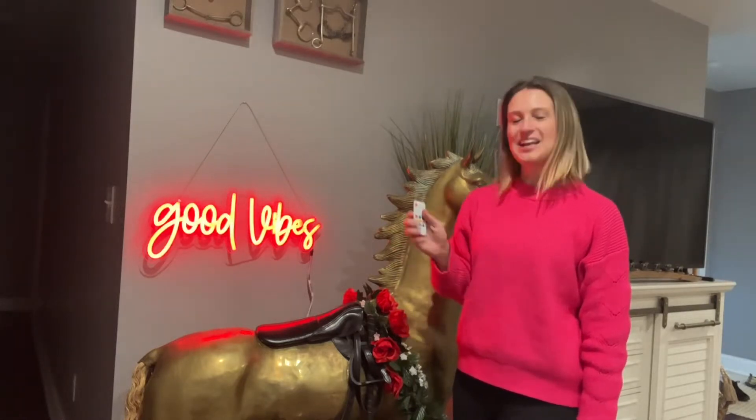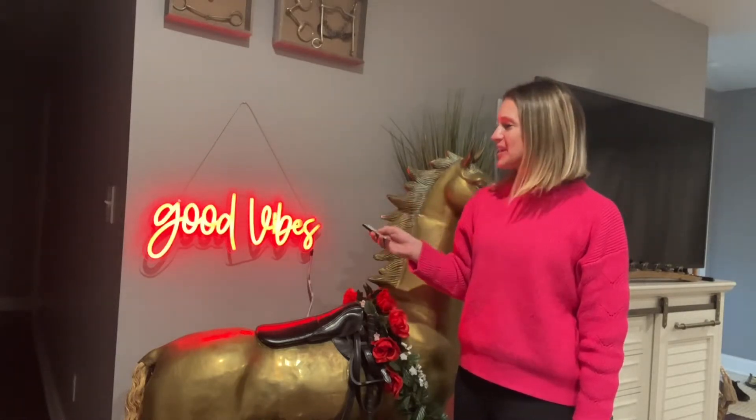Hey everyone! Today we'll be checking out my Vibes Neon Good Vibes sign. It is going to come to you expertly packaged, and we have a remote control that can control all the different colors and settings that we want with our lights. So let's check it out.